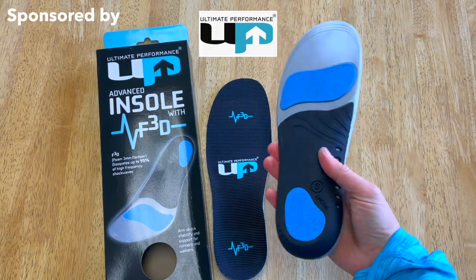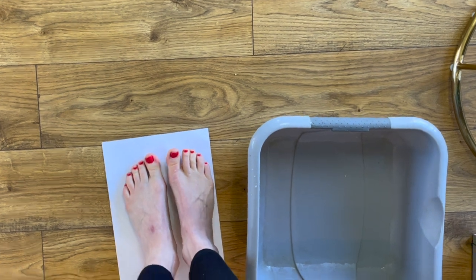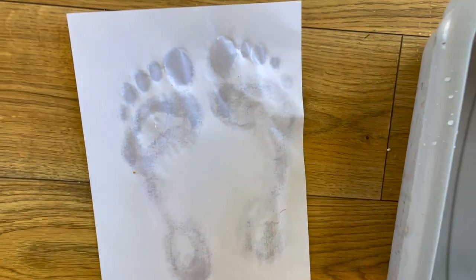This film is sponsored by Ultimate Performance. Choose the right insole for your trail running shoes using their easy foot arch test. Simply stand on a piece of paper with wet feet and examine your footprint. Find out what happens next at the end of the video.